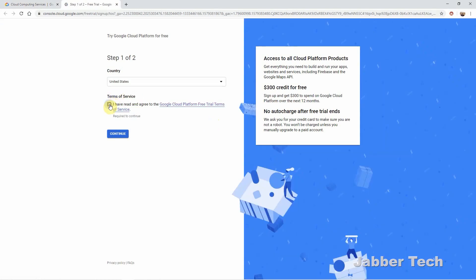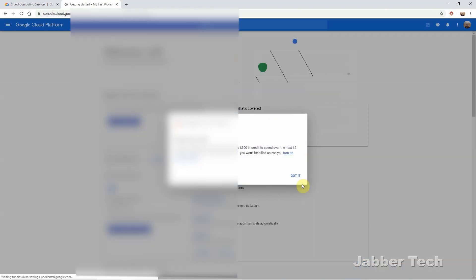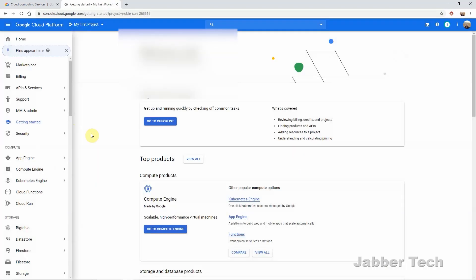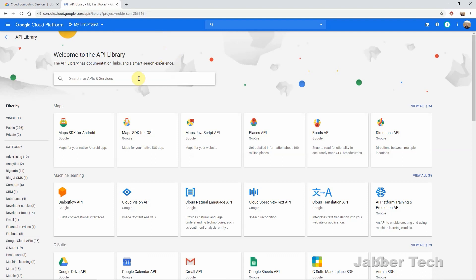You just have to accept their terms. You do have to put in a credit card but as they state there's no auto charge after the free trial ends, so don't worry about it. Go to 'Set Up Your Free Trial' and it's going to continue everything for you. Once you've set up your free account, go into the billing section and make sure to turn off automatic billing if it's checked. Make sure this is the same account you'll be using on your Galaxy Watch. Then go to APIs and Services, and click 'Enable APIs and Services' at the top.